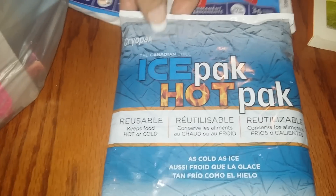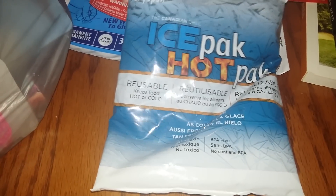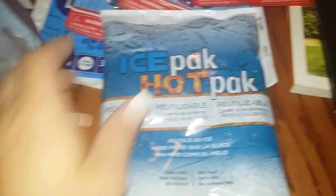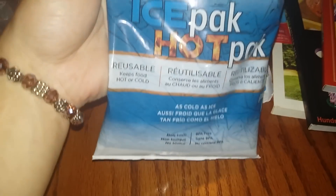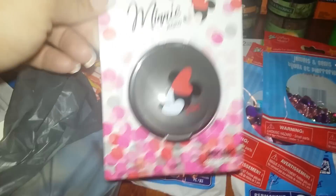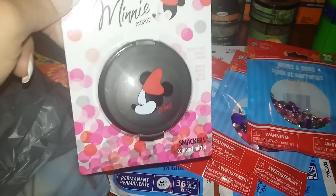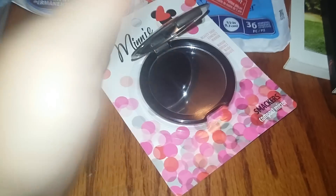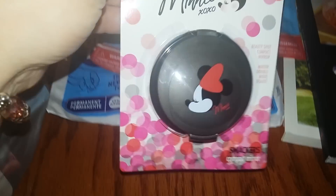First time seeing this in my Dollar Tree — it's a reusable ice hot pack. If you want it warm you put it in the microwave for a few seconds or minutes. I thought that was cool since you can use it hot or cold. Then I went to a Dollar Tree I don't go to often and they always carry this Minnie Mouse mirror — it's a double-sided mirror. Super cute, so every time I go there I grab one.